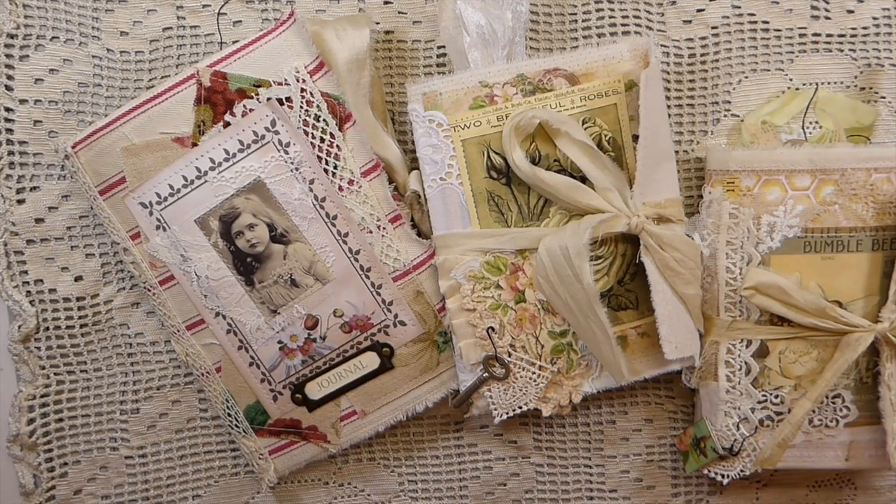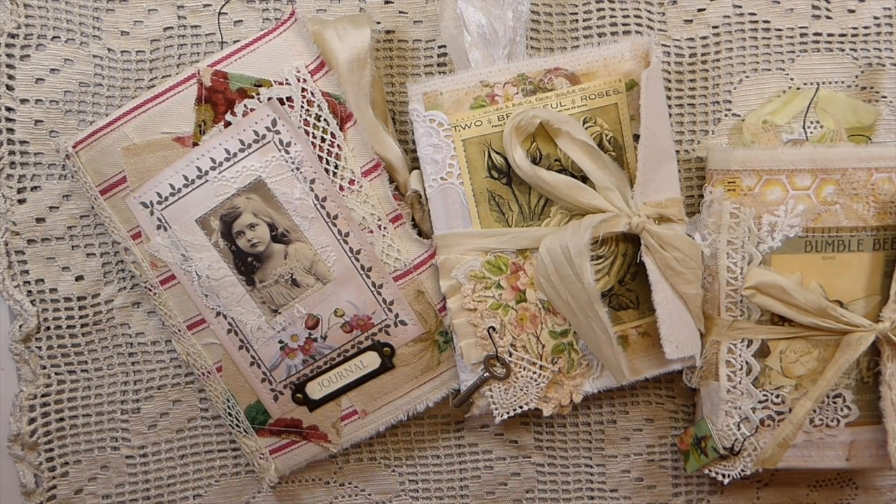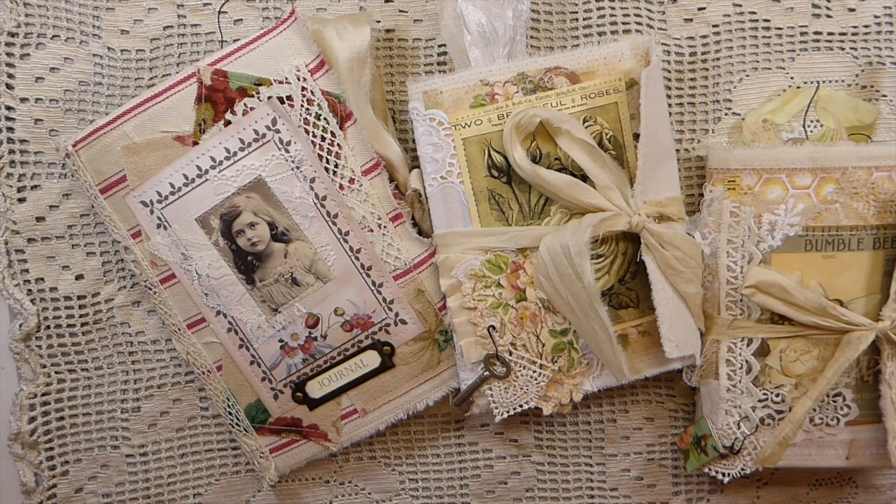Good morning everybody, welcome back. I hope you guys have all had a beautiful Christmas and are looking forward to the new year. I've got three journals that I've completed that I want to just do a quick flip through and share with you. These are all listed in my shop.